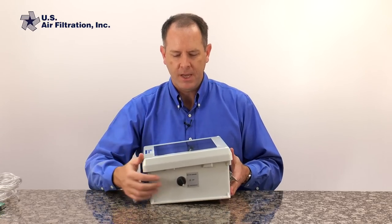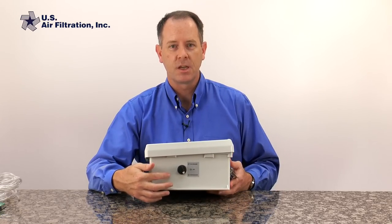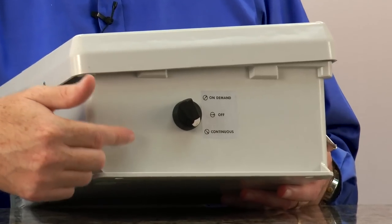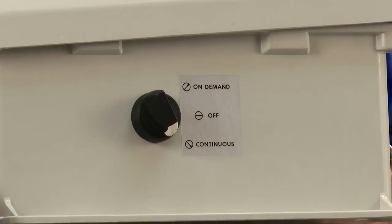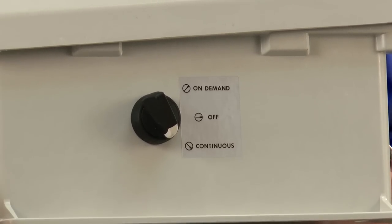You'll notice this control panel has a three-way switch which gives us the option to either have it off, turn it on continuous — which would be like our old style control panel — or to select the on-demand feature and pulse only when we need it to clean.